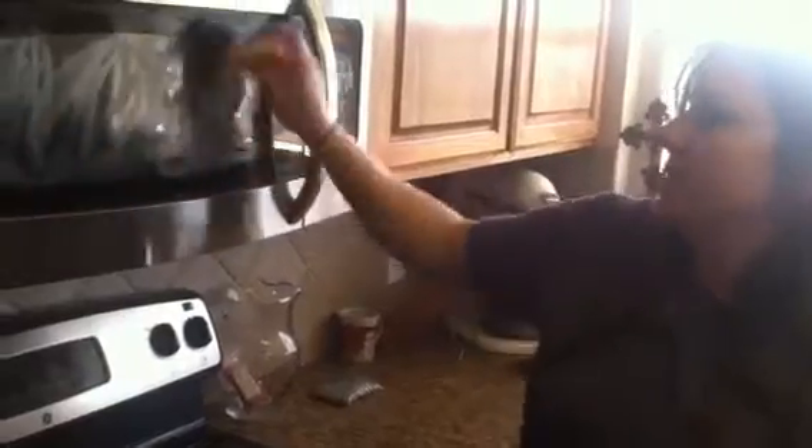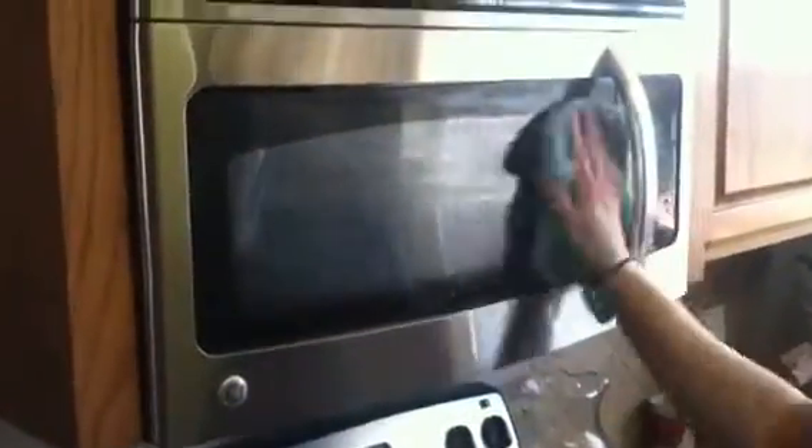Now we're going to try — we put butter all on my microwave. Real butter. I'm going to take my Envirocloth and I'm just going to wipe it off. Normal cloth would usually spread it around and make it not clean. You'd have to use some chemicals and spray it down with some anti-grease fighters. Just using this cloth gets it all off and it's not greasy at all.